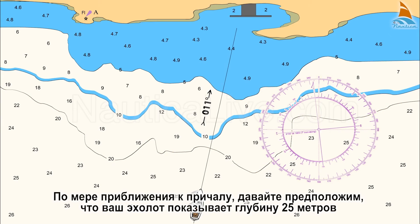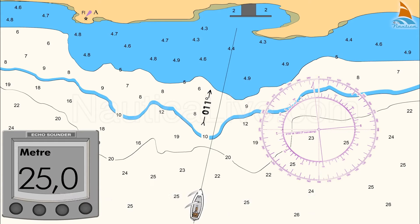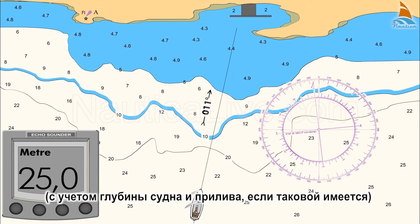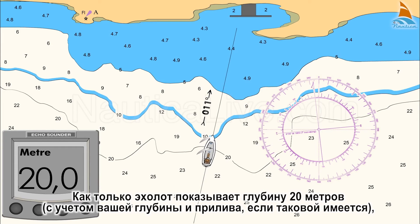As you approach for berthing, let's assume that your echo sounder shows a depth of 25 metres, taking into account the boat's draft and the tide if any, and the depth is decreasing as you approach the 20 metre contour line. As soon as the echo sounder shows a depth of 20 metres, taking into account your draft and the tide if any,